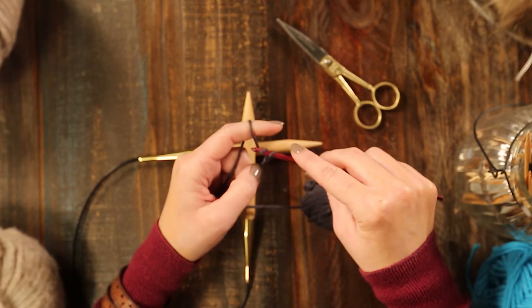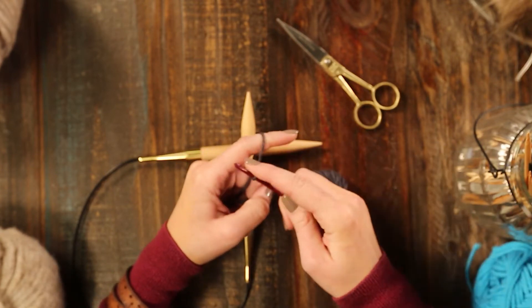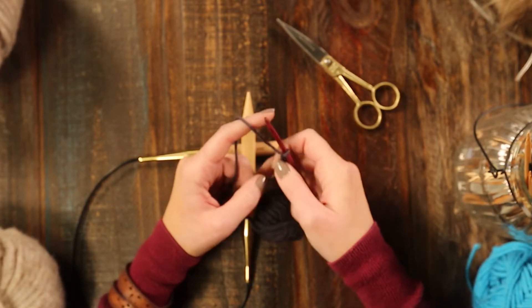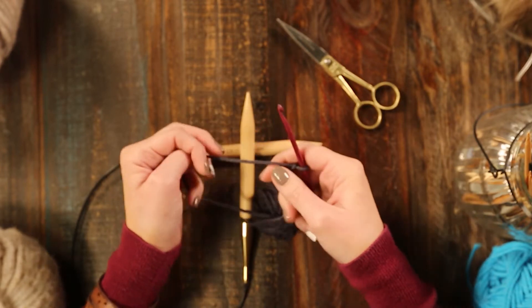So we'll want to chain three to four to start. There are various ways to do the provisional cast-on, but this one is the crochet onto the knitting needle. I find that a little bit easier for me.